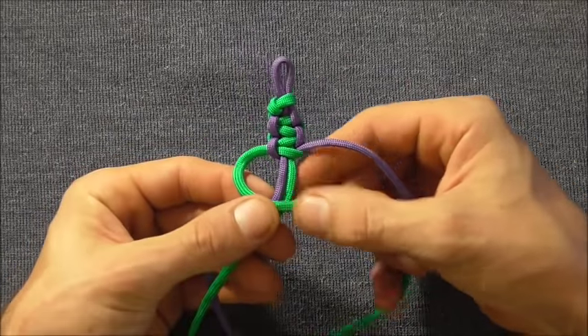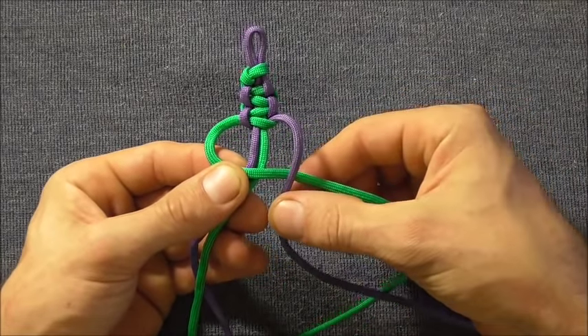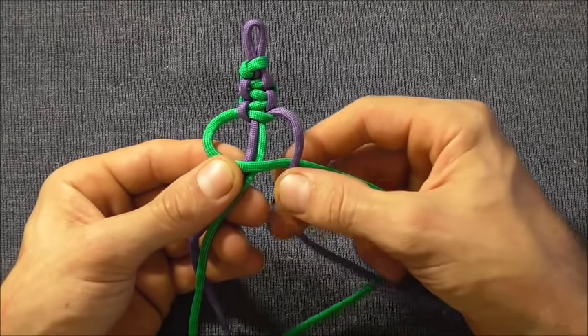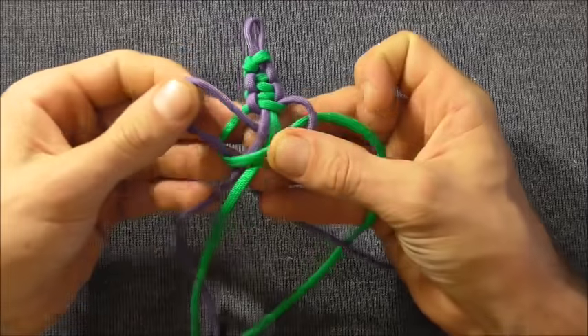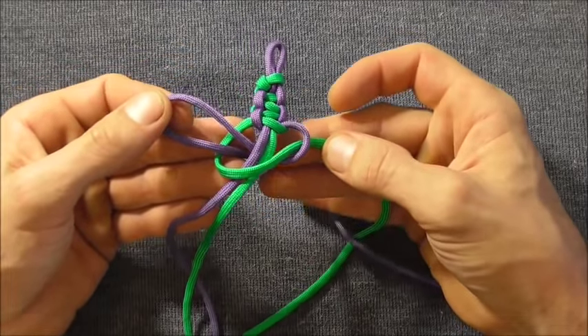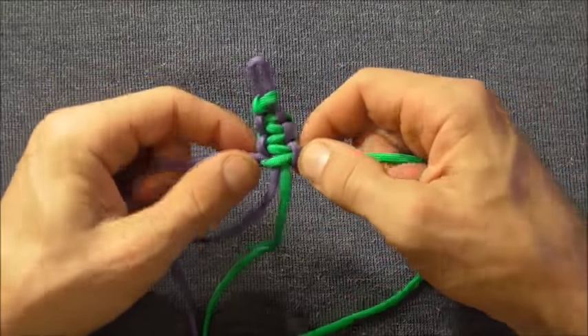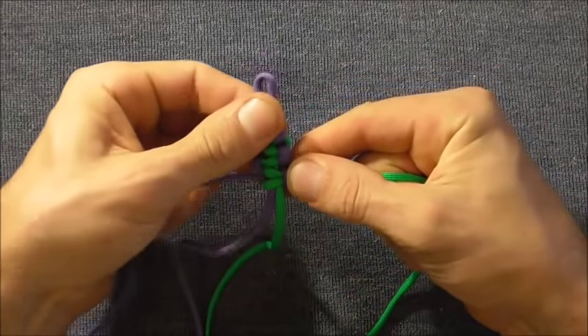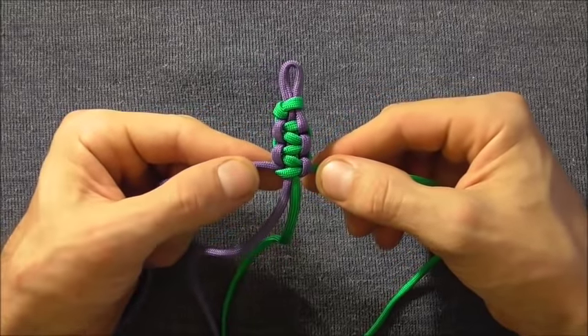Green strand over, purple strand over, behind the core, through that left hand loop. Pull it all the way through and pull it tight. Continue this along until you get the bracelet to the length that you like.